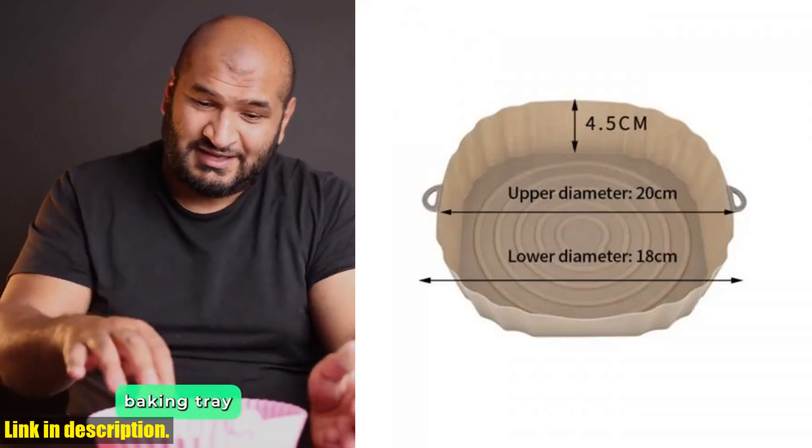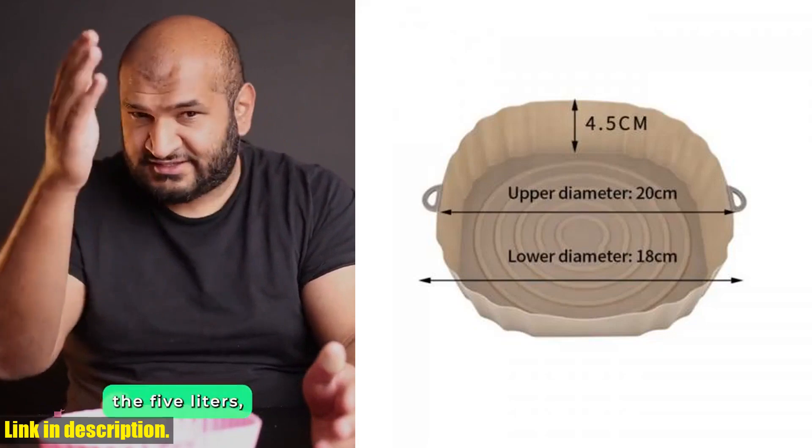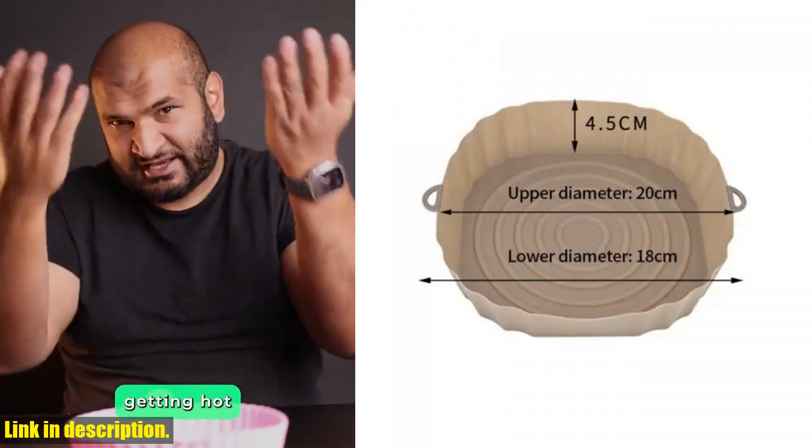But that's not all — the round replacement grill pan is an absolute game changer. It allows you to grill your favorite meats and vegetables with that perfect charred flavor, all without the added oils and fats. Plus, it's dishwasher safe, making clean up a breeze.